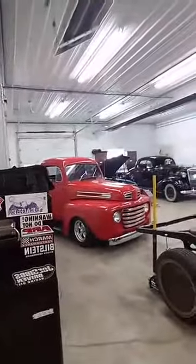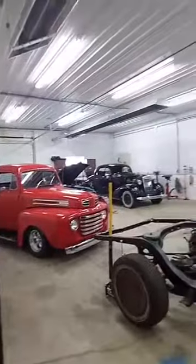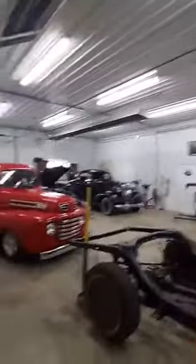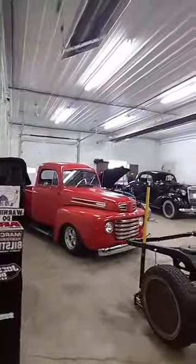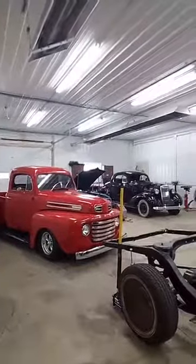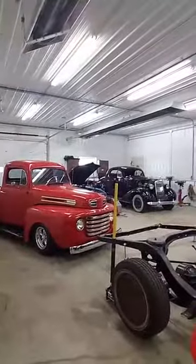We need the space first. Some of the other stuff that is going on in the shop — it doesn't look that full right now, but you can see we've got a '48 Ford here that is going to be getting a totally new rear axle and hopefully some improved suspension, although it's lowered so much that that's going to be a challenge in itself.